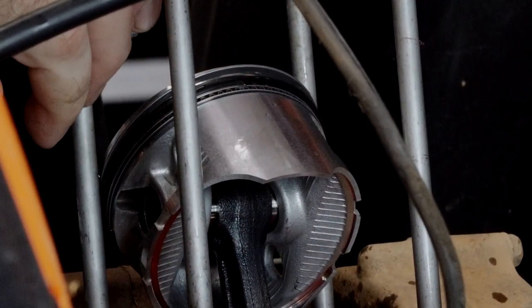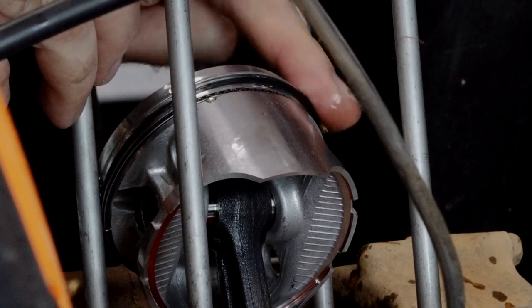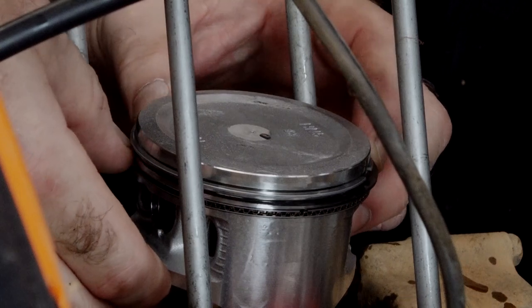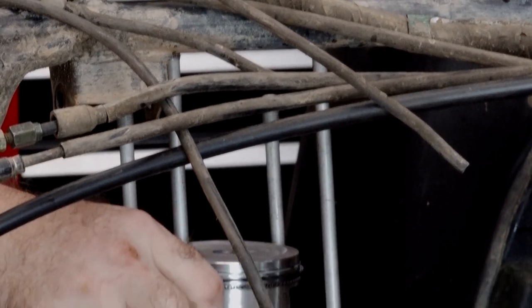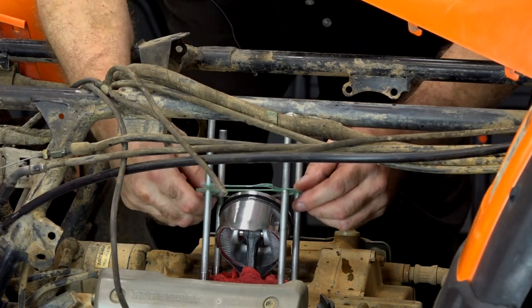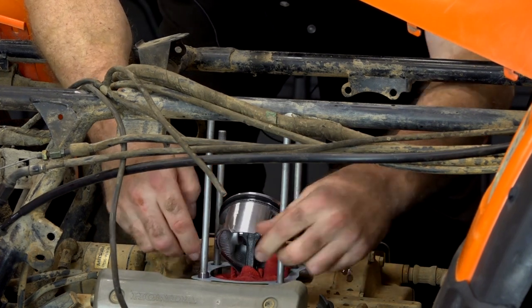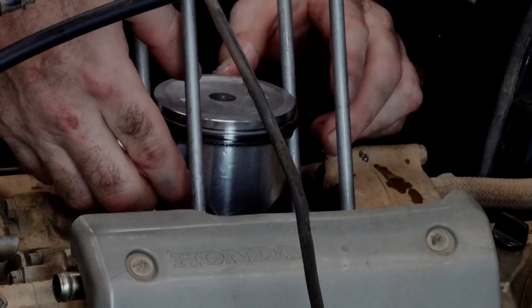Before we put the cylinder on we want to put a little bit of oil on the rings all the way around. Go ahead and get some down on the skirt of the piston as well on both sides. Recheck your rings to make sure the gaps are where they're supposed to be. Now let's go ahead and get our dowels in place — I've still got the rags under it just to make sure I don't drop anything down there. Now let's go ahead and lay our gasket in. Make sure you have the two larger holes that go back so it'll clear. Now we can go and remove our shop rags. Check our end gaps one more time — everything looks good. I think we're ready to get the cylinder on there now.